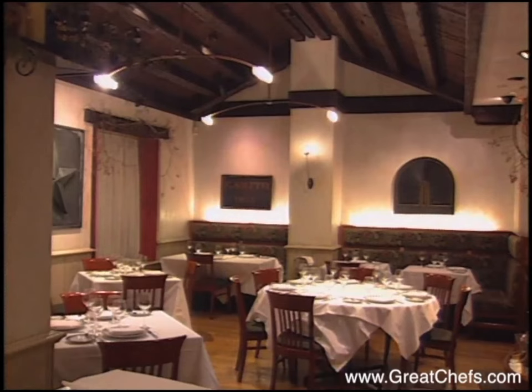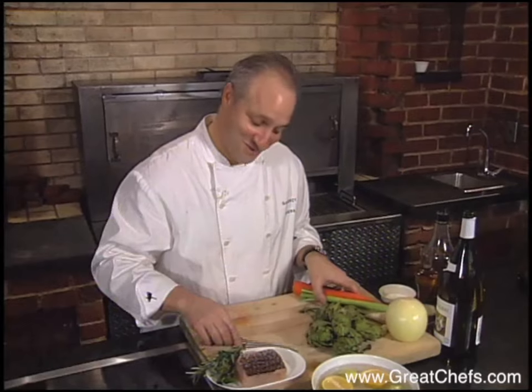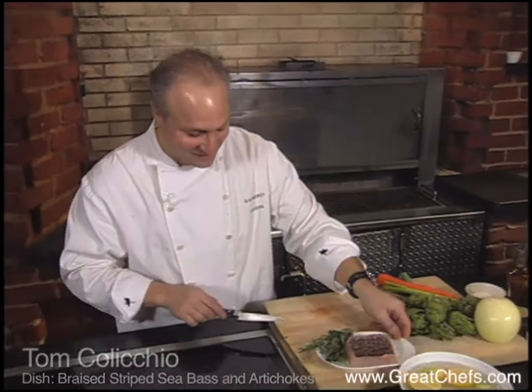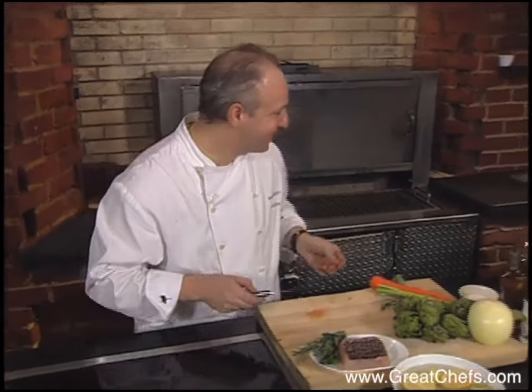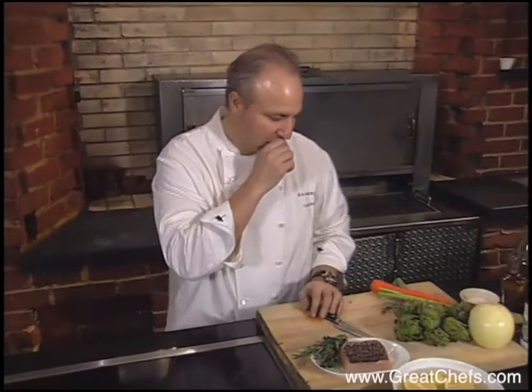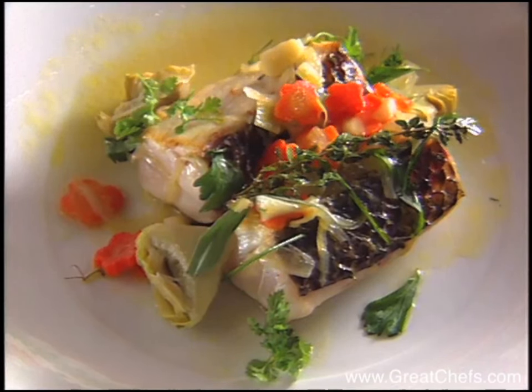Tom Colicchio, co-owner chef of Gramercy Park, opened another somewhat idiosyncratic place called Kraft. There a diner constructs his own meal from a table full of prepared proteins, condiments, and sauces. One critic called it a fantasy camp for foodies.